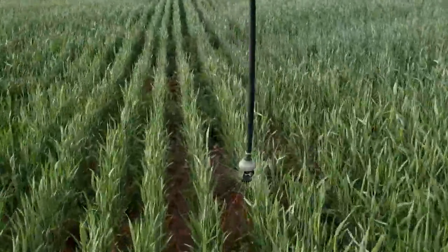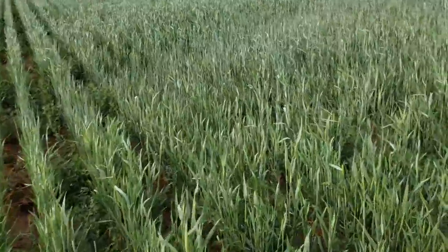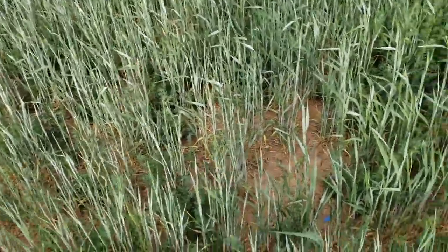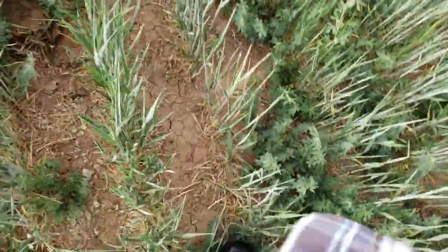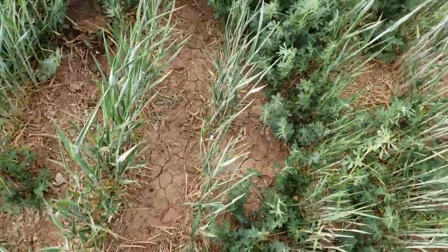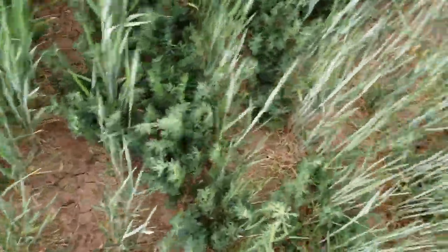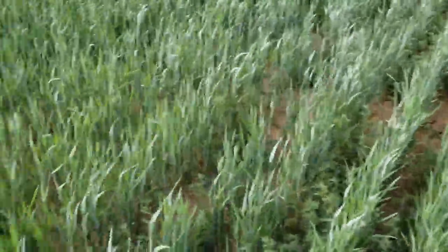I'll tell you what it looks like — this little band right here, that's what it looks like. Just really, really bad. This was watered three days ago — that should tell you how dry it is — watered three days ago like an inch of water.